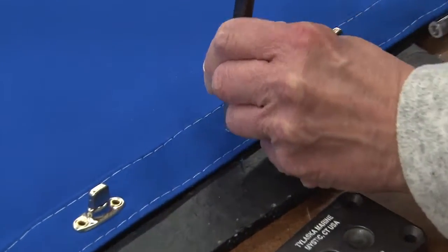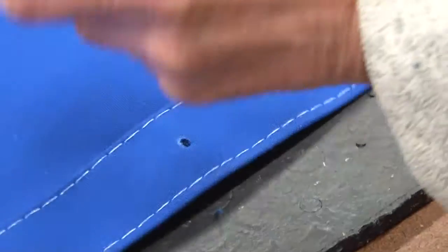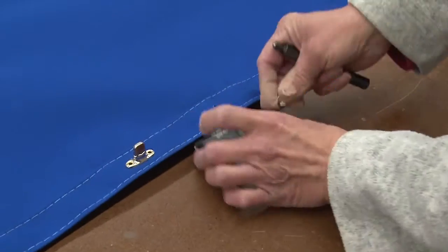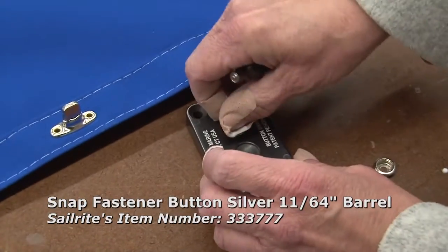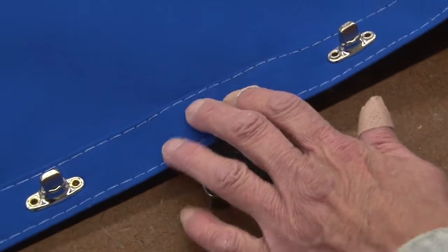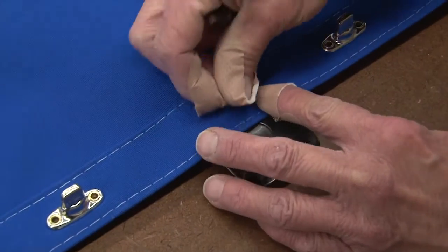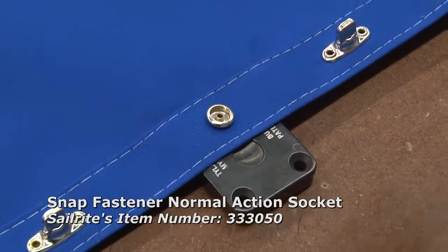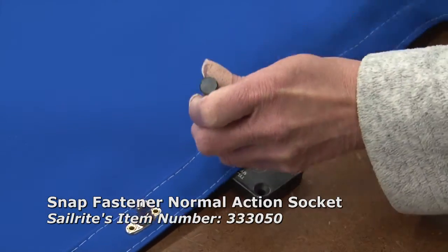The Tylaska Dual Cavity Snap Fastener Installation Die works great for also just setting single snaps, like this button and socket snap that we're going to install on that same hem. Put the button in the die on one side, because we don't need it on both sides. Install the socket on top and then use a riveting punch to set the rivet.